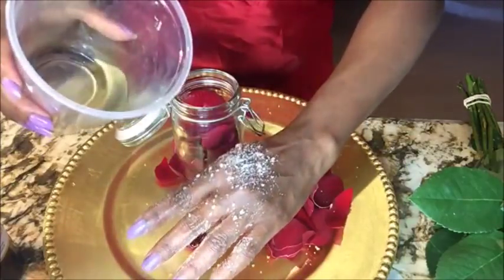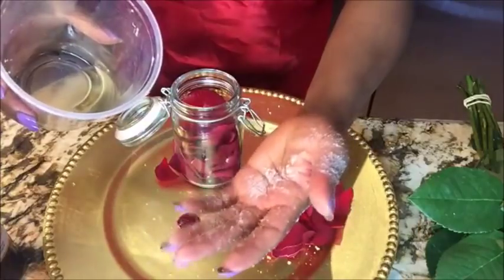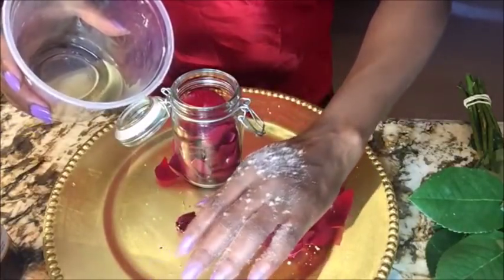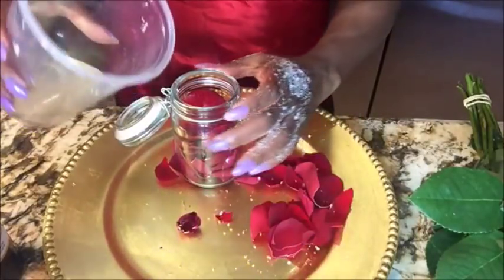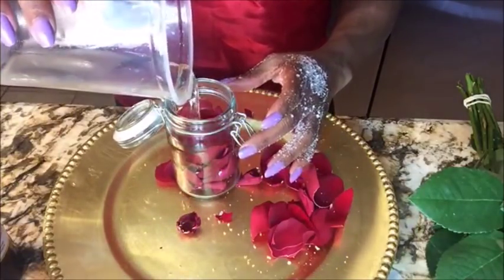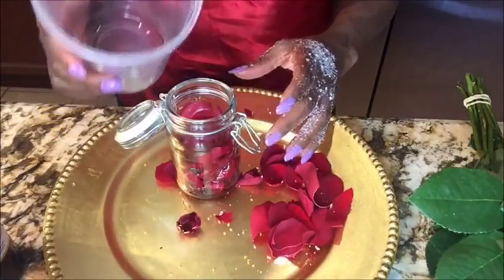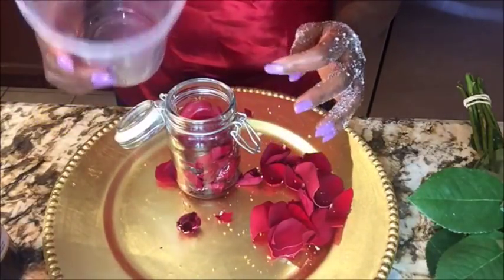Oh my god, and I put some salt on it — that's why you're seeing all these things on my hands. It's really hot. Anyway, you want to put some coconut oil, but make sure that whatever oil you choose does not have a strong bad smell, otherwise it will dominate the fragrance of the rose.